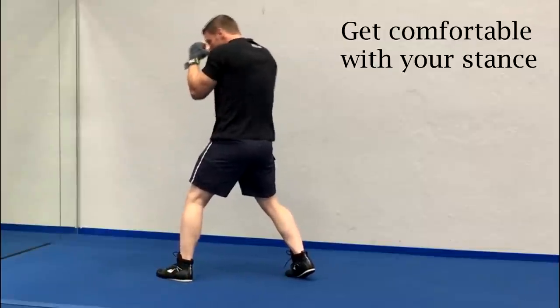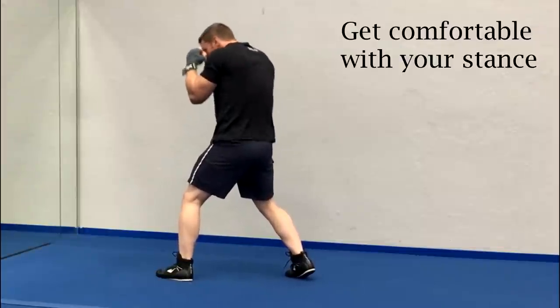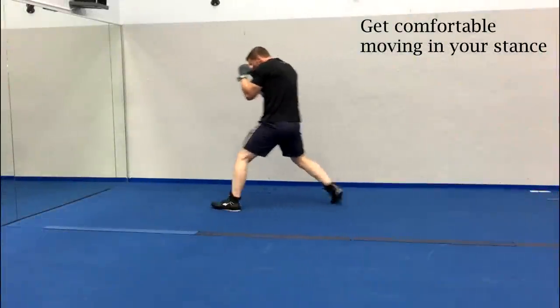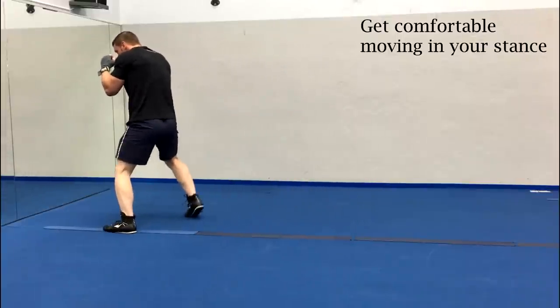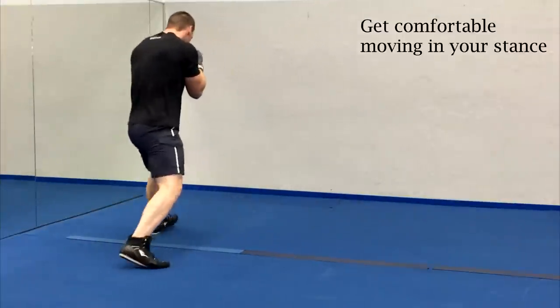All that you're looking to do here in the beginning is set yourself up in your stance and get comfortable. I'm gonna keep my guard up and loosen up by shifting my weight from foot to foot. Once I feel comfortable in my boxing stance I'm gonna spend about a minute just moving around. I'm not gonna throw any punches. I'm just gonna remain in my stance as I move forward and back and then laterally from one side to the other. I also might throw in the odd pivot or two here and there.